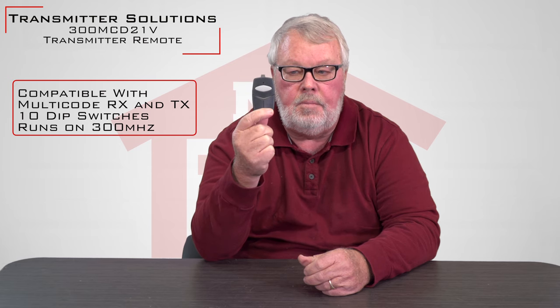Hi, I'm Mark with NorthShoreCommercialDoor.com. Today we're going to have a tech talk, and our tech talk today is about the 300 MCD-21V. That's a mouthful, but basically what this is, is a compatible 300 megahertz multi-code format transmitter that's made by a company called Transmitter Solutions.